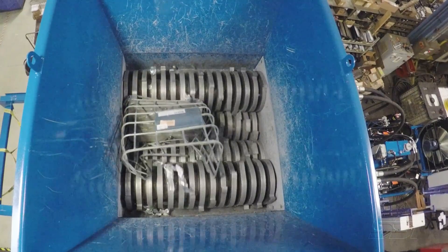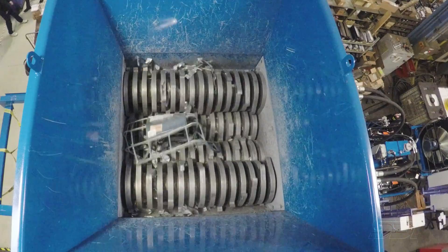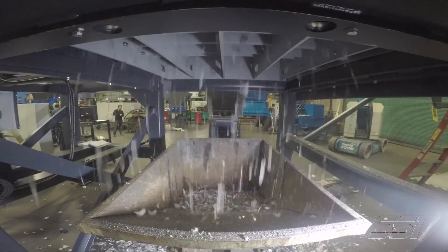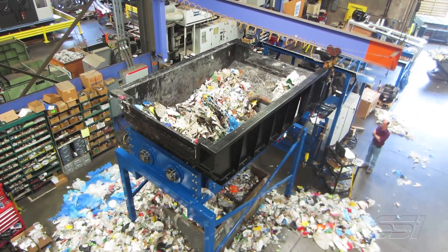The variable speed on the closed loop comes from the fact that we're using piston pumps. It gives you a nice soft shift so that you're not just going along at top speed and then slamming it to a stop and slamming back the other direction. It will just shift very smoothly from full forward to full reverse and back to full forward again. The performance of the shredder is enhanced and it ends up being a little bit more efficient.